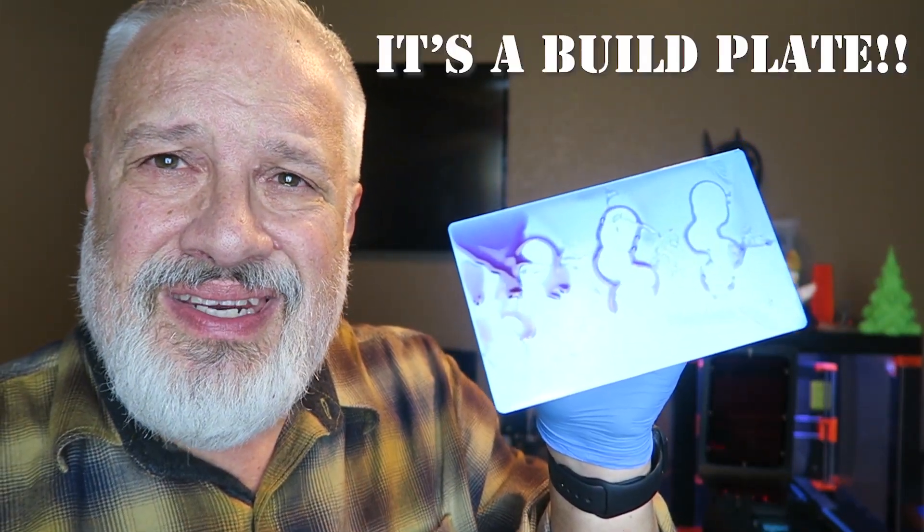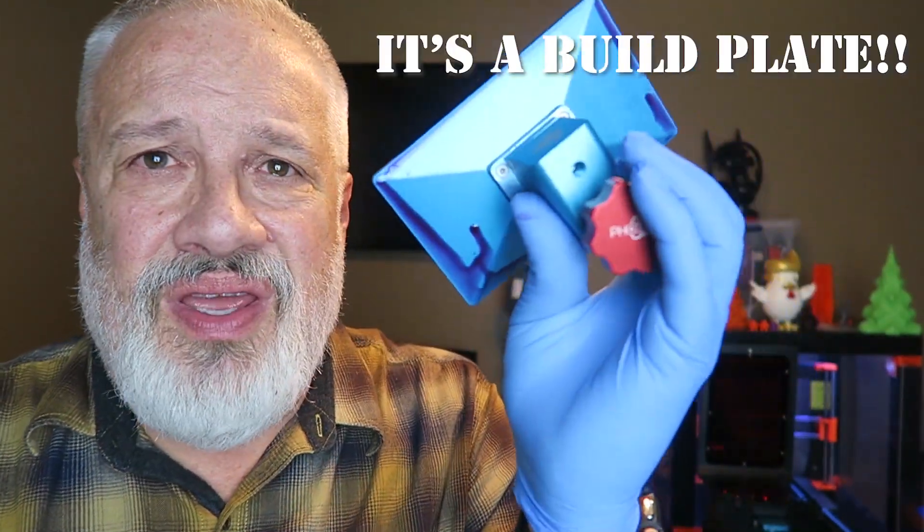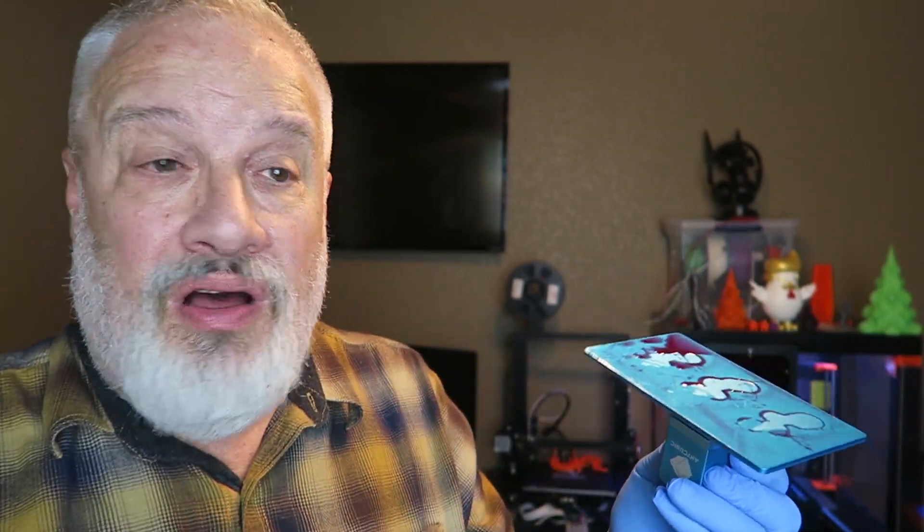Now, you're probably asking yourself, look at this bed — it's nasty, it's got resin all over it, it's a big mess. Now, you could do one of two things: you could take a paper towel, wet it with some alcohol, and wipe it off, or you could just wipe it off with a dry paper towel.